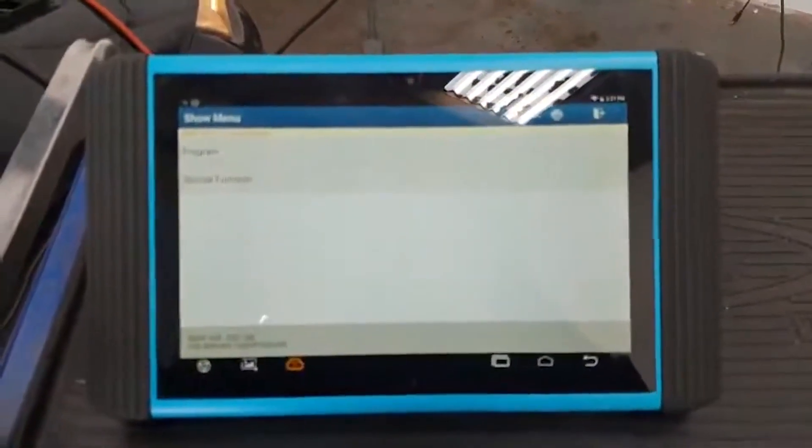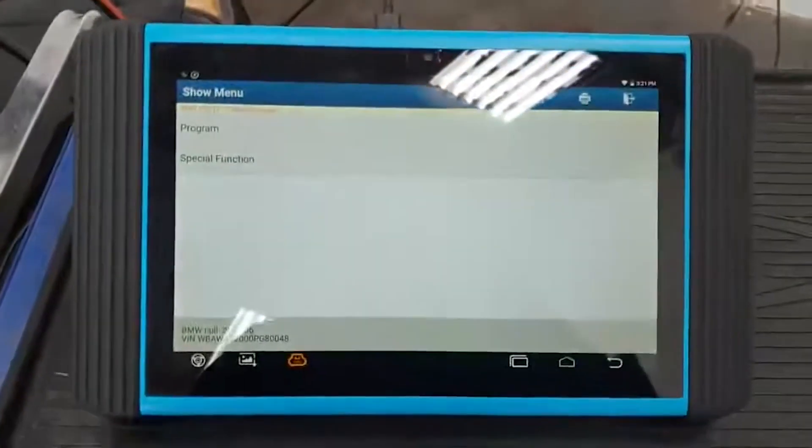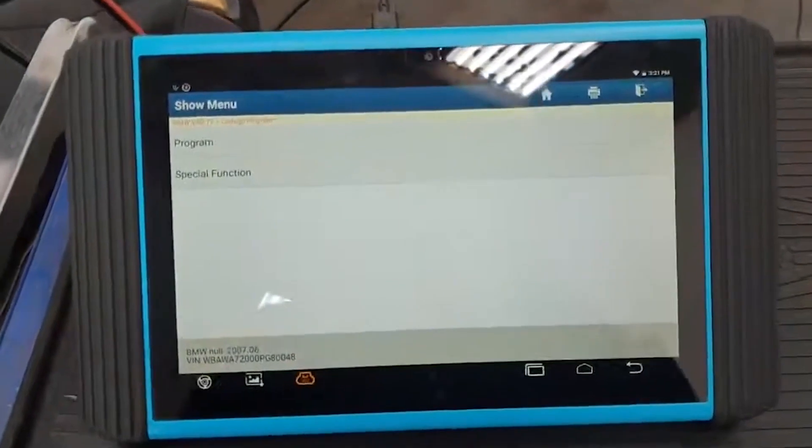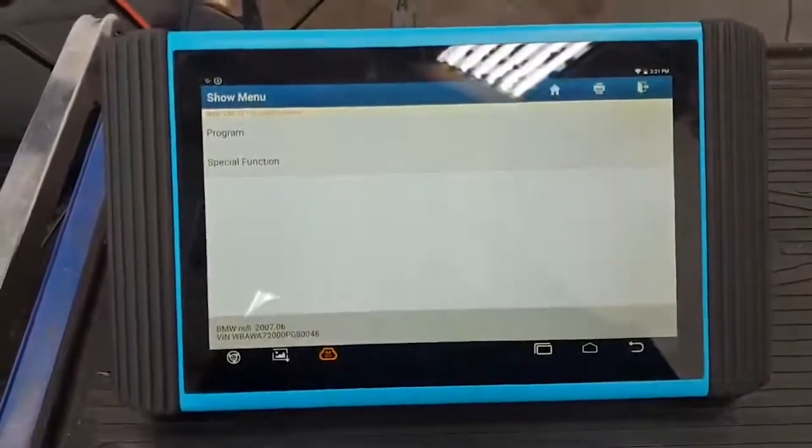Hi guys, Ryan here from Elite Automotive Diagnostics. We have a BMW 3 Series in the shop. What we are going to do is update the park distance control module using this new RT pad, which has been generously on loan to me from Top Don UK.